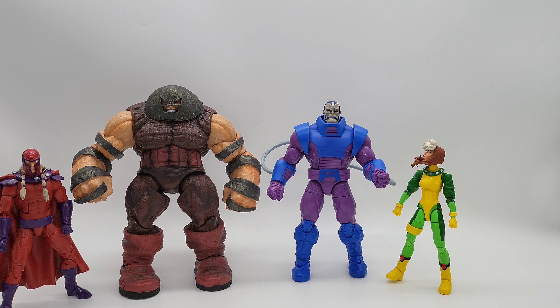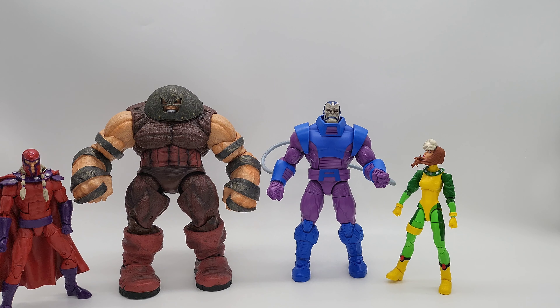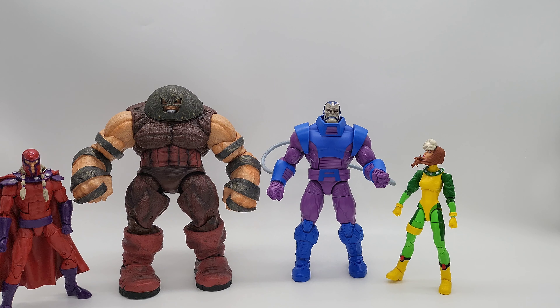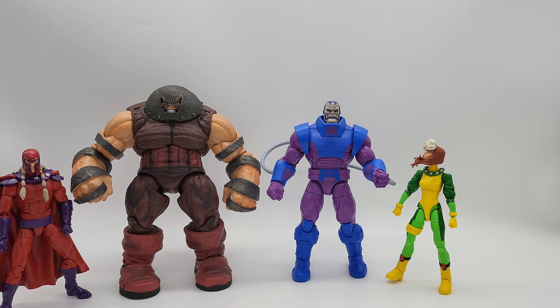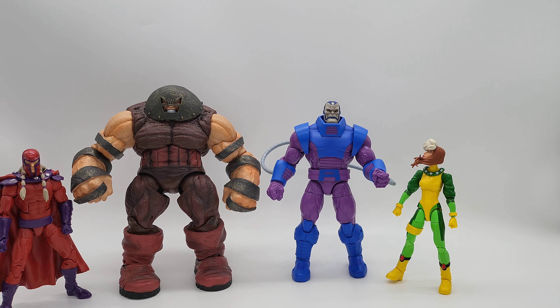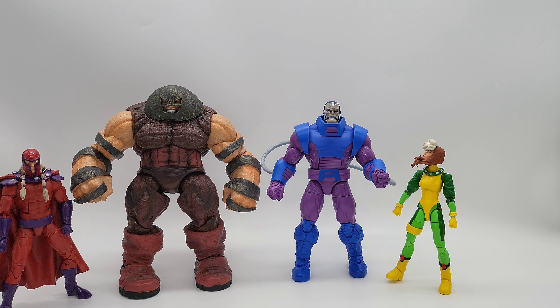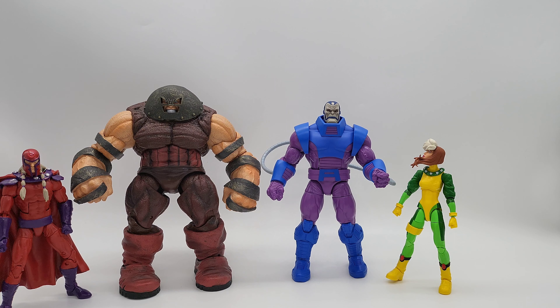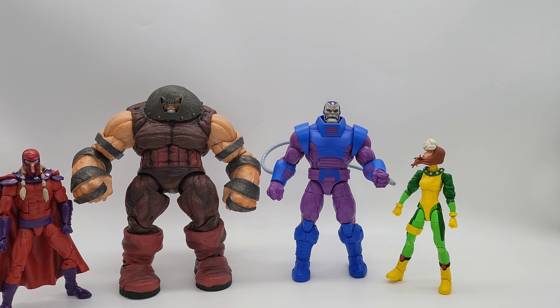I got it from Big Bad Toy Store — I wanted it shipped safely and there weren't many of these around. If you're looking for this guy, the link is in the description below. Check them out at bigbadtoystore.com. This brings us to the end of the video — if you found it informational or simply enjoyed watching, please hit the like, comment, share, and subscribe button. As always, this has been another toy review — thanks for watching, see you in the next one!